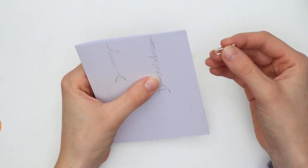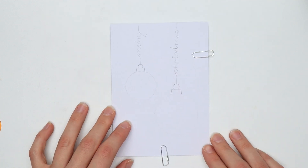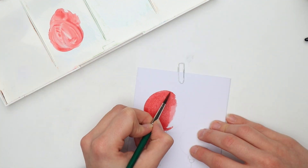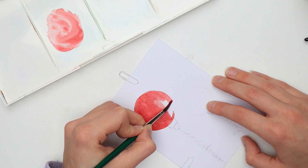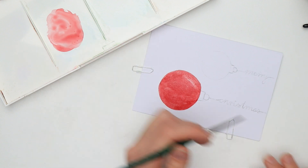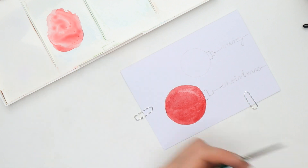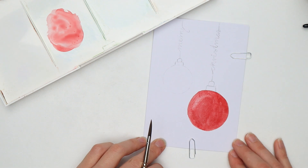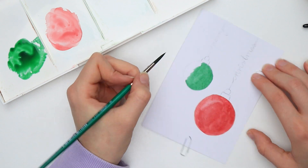Now choose a color that you like and paint the first ornament. Since we're working with watercolors, I would recommend securing the card with paper clips or washi tape so it lays flat and the paint doesn't spread all over the card. After you've filled the whole circle and while the paint is still very wet, dry your paintbrush with a paper towel and lift off some of the paint to create a highlight. Try to follow the curve of the ornament and do something like a quarter circle. Then follow the same steps for the second ornament.